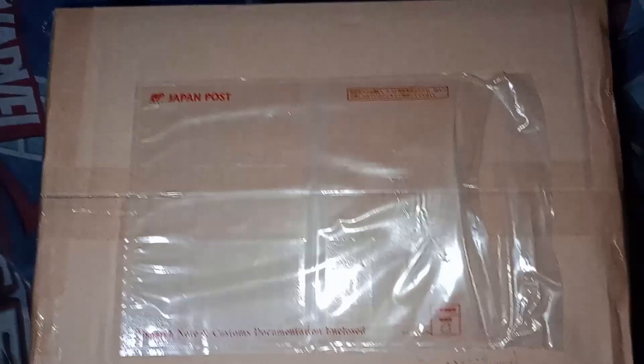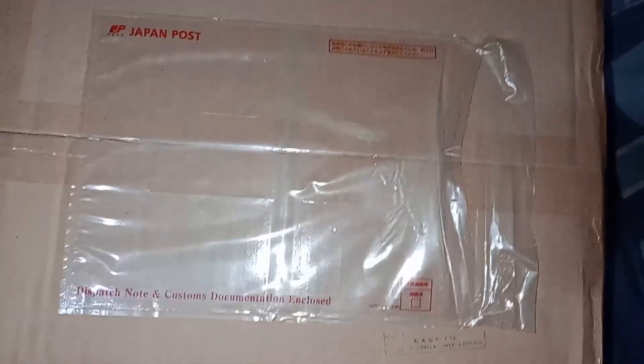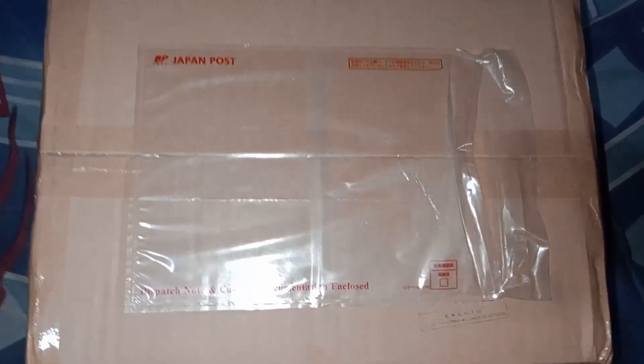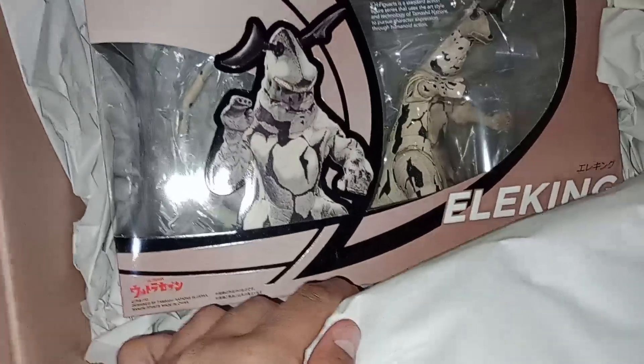We got our second package here — it's the other thing I pre-ordered a while back. I chose the cheapest shipping and yet they still put it in a big box, which is kind of funny. As usual, Amiami with their very cute packaging — let's open it up.